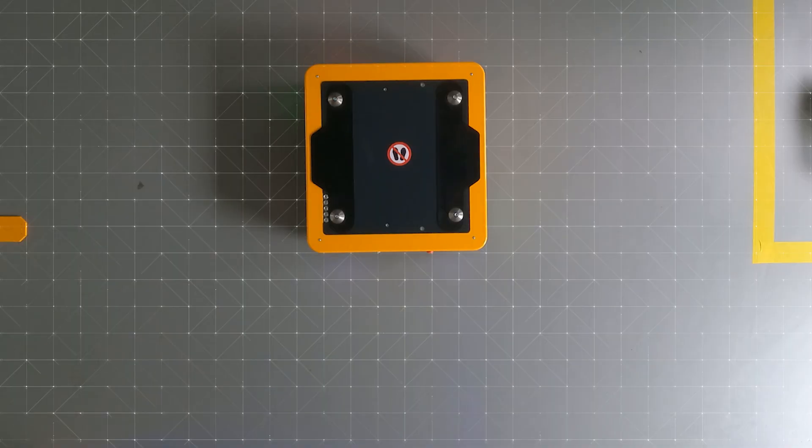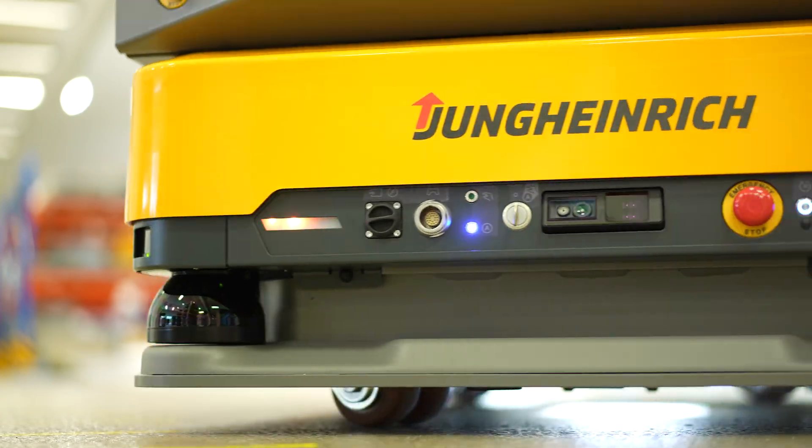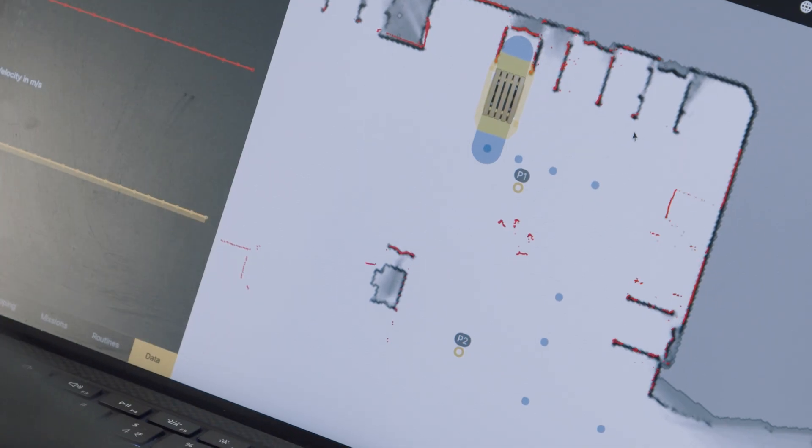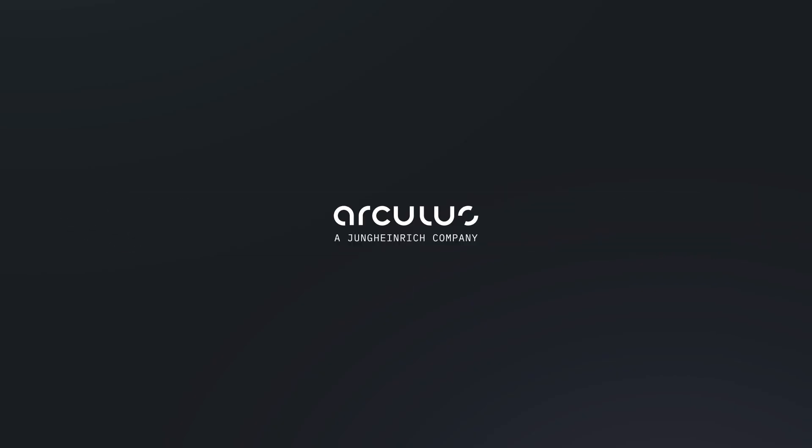How do robots navigate without tracks, tags, or GPS? It's about how Arculus figures out exactly where they are on their own. This is Arctech. I'm Dennis Schradek, Robotics Software Engineer at Arculus.